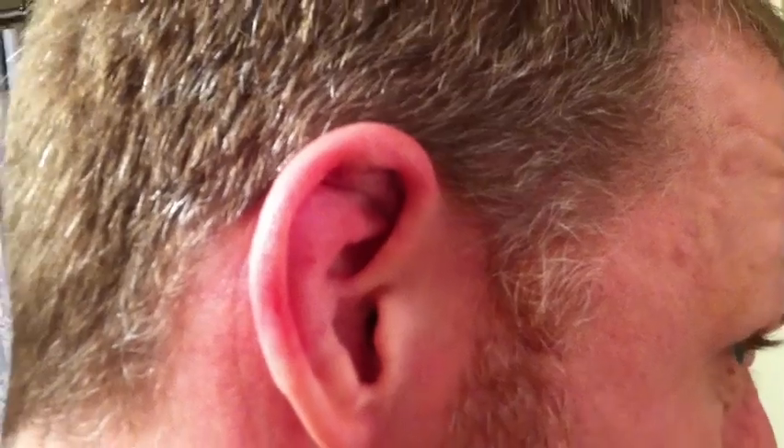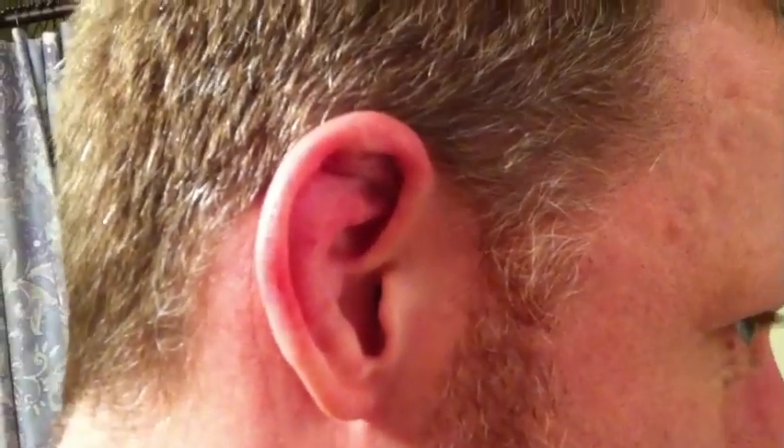Now for the after shot — drained significantly, as you can tell. It doesn't look like it's about to explode. There's actually a little bit of saggy skin in there, just because I've had this for a while and the skin's all stretched out. Again, you shouldn't really do this yourself — kind of not a good example. But I'm impatient, like I said. All right, take it easy — hopefully this doesn't fill back up again.